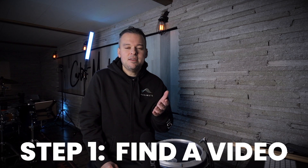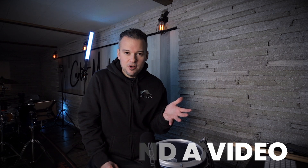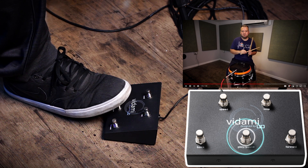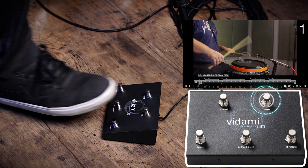Now I'm going to demonstrate how to use the Vidami in a practical way. The first thing is we've got to find a video. The video I chose is called 5-7-10 Flam Taps, and this is on my YouTube channel. Let's find a starting point — I hit the play button in order to find my starting point for my loop. So now that I've found my starting point, I hit the loop button. Now I have the loop in — that's my starting point.